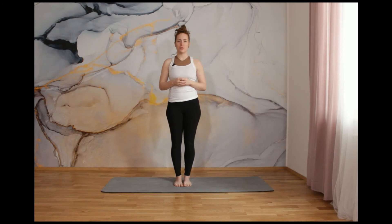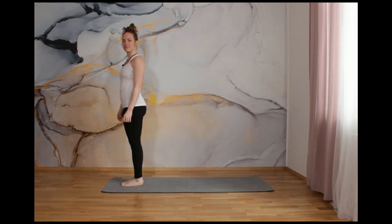And now let's move to the last part of this video. This is a full sequence — yoga sequence called sun salutation. If you have some yoga mat, now is the perfect time to use it. And let's start with the full sun salutation sequence in the easier Hatha yoga style.